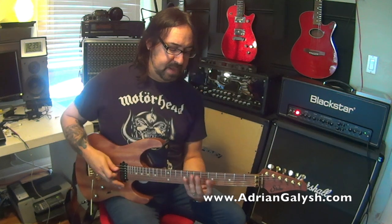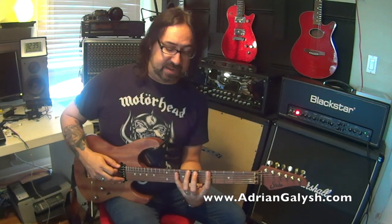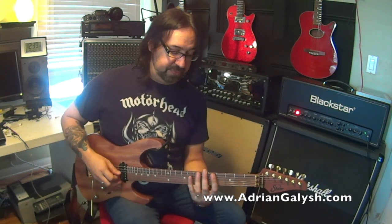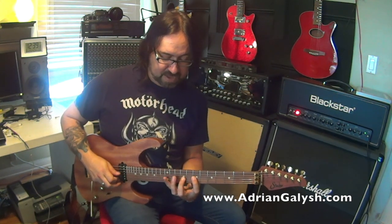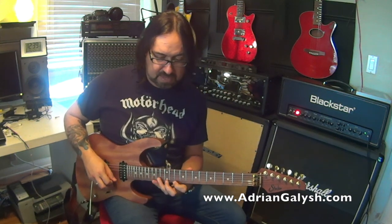A couple of tips before we end this lesson. I generally like to keep my hand in this stretched-out shape and simply move my hand up two frets and up three frets. If you tend to bring your hands together and then spread them out and bring them together, you're just going to get lost — it's very hard to keep track of those three octaves. I keep my eye on where my first finger is going to go, and that helps out.